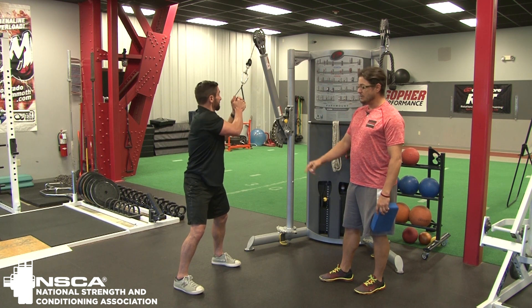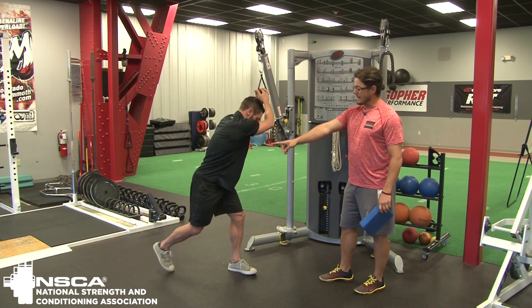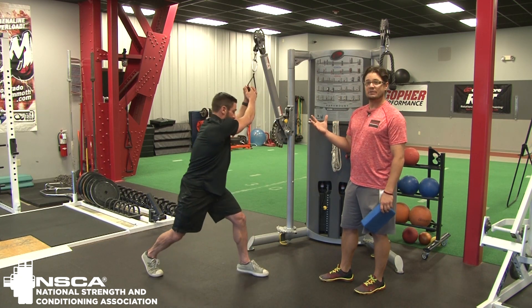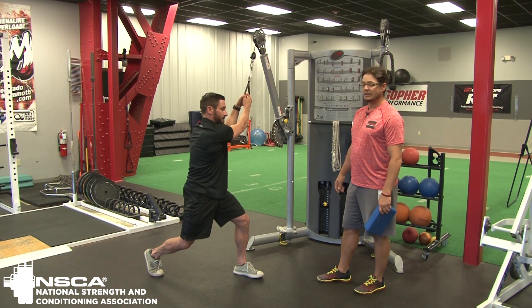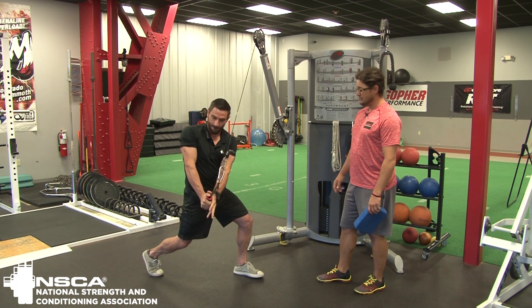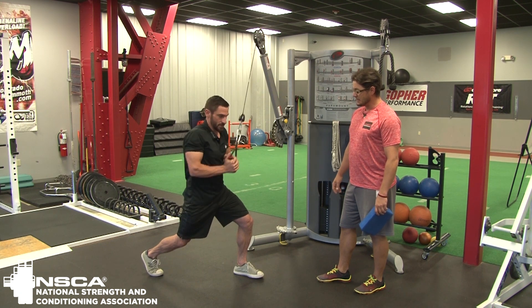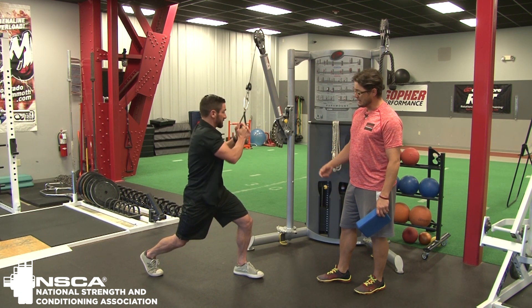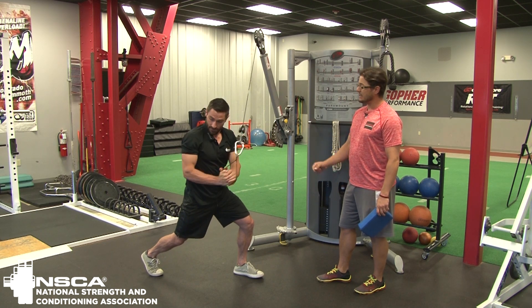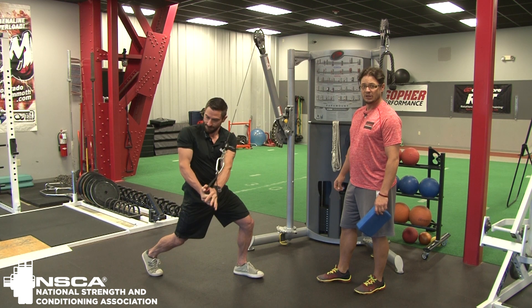The next progression is going to be to take that into a lunge position. Nick's going to go right leg back — we're going to take a little bit of his stability away. And now he's going to go through that same chop motion, but we want to see him challenge that position a little bit. You can see it's a little bit more difficult from this position and he has to work a little harder to maintain that chop through that range of motion from the lunge position.